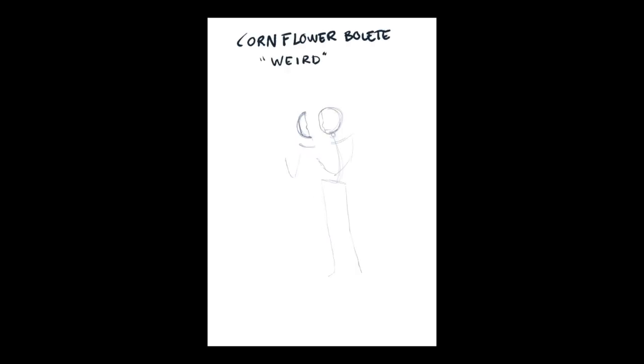Welcome! If it's the first, second, or a thousandth visit, welcome! I'm Nelly and today we're drawing a cornflour bolete.